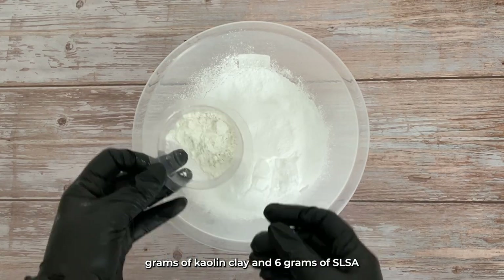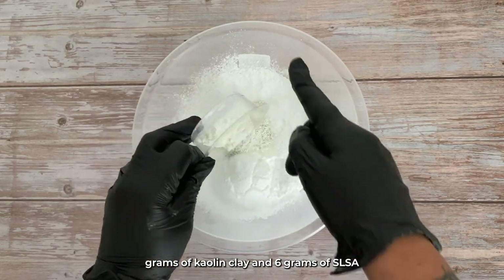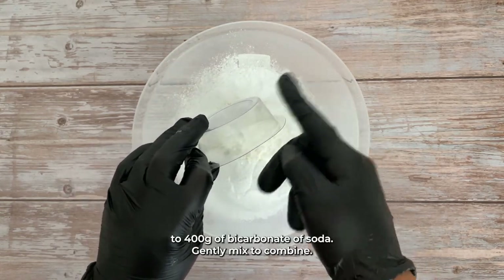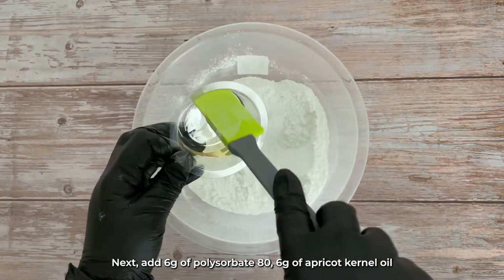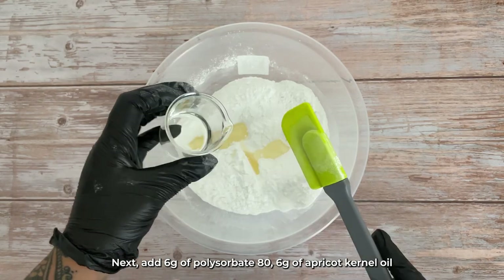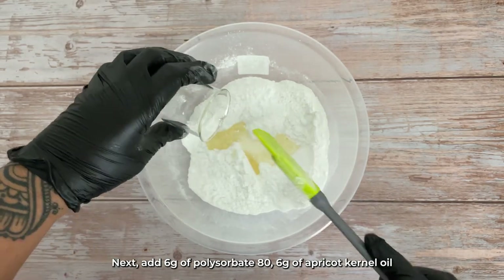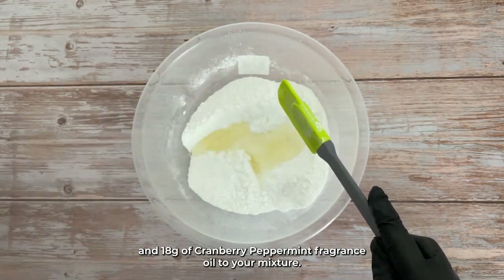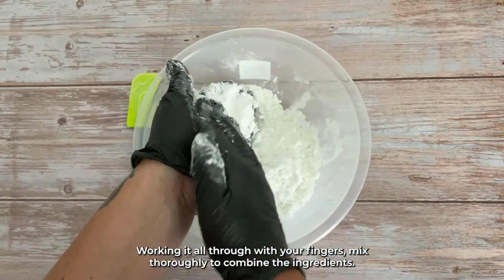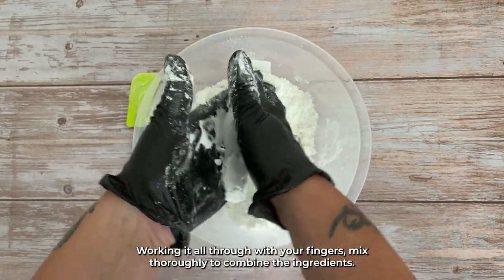To start, combine 6 grams of kaolin clay and 6 grams of SLSA to 400 grams of bicarbonate of soda, and gently mix to combine. Next, add 6 grams of polysorbate 80, 6 grams of apricot kernel oil, and 18 grams of cranberry peppermint fragrance oil to your mixture. Working it all through with your fingers, mix thoroughly to combine the ingredients.